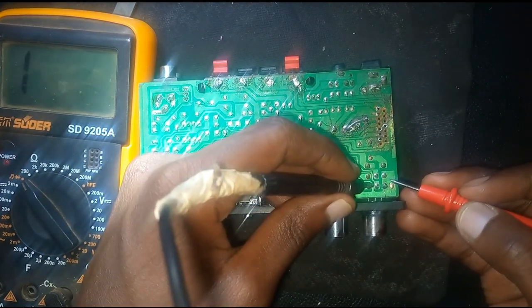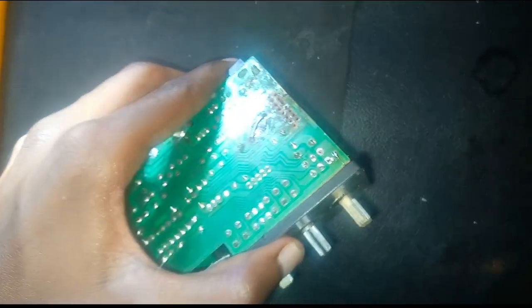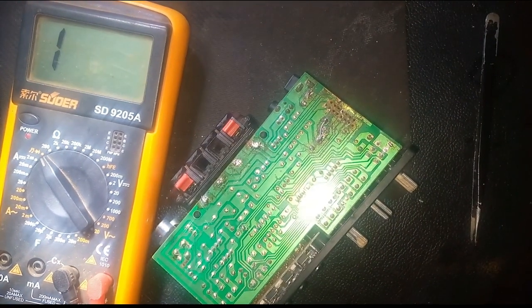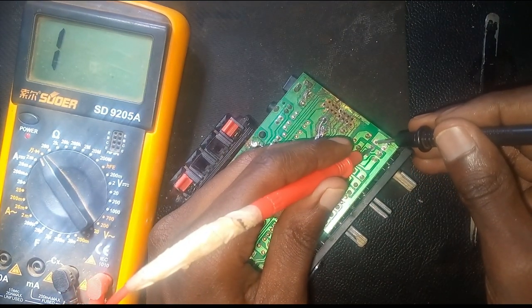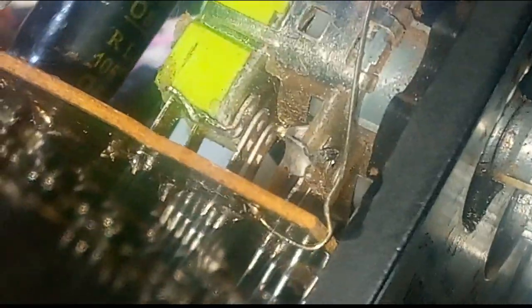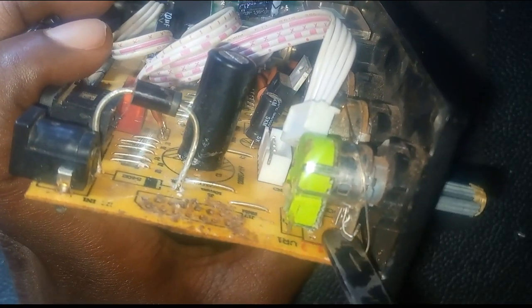For the volume knob, the ground was shorting with the input signal. I had to remove — fold — those two ground legs because they were shorting with the signal from the display. Now you can see it is not shorting. When things short with ground, things don't go well. So I just folded those two pins — those are the ground; the next ones are for the signal. You can see this thing is now free to move.